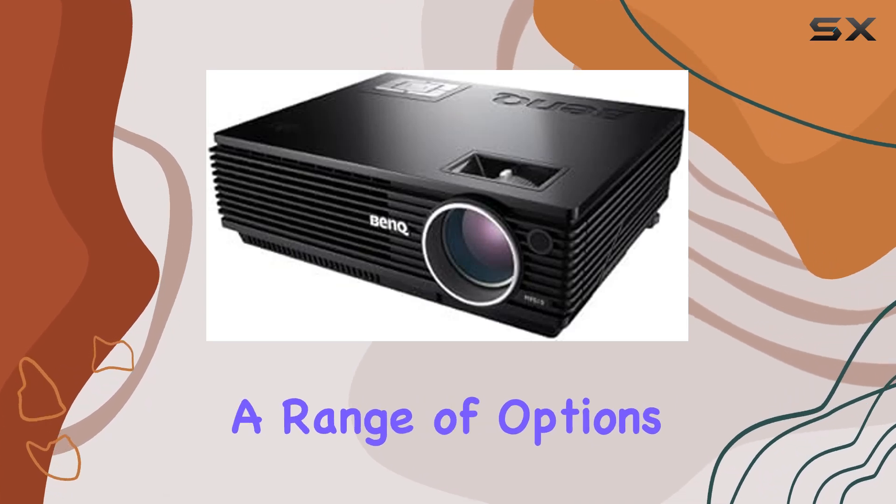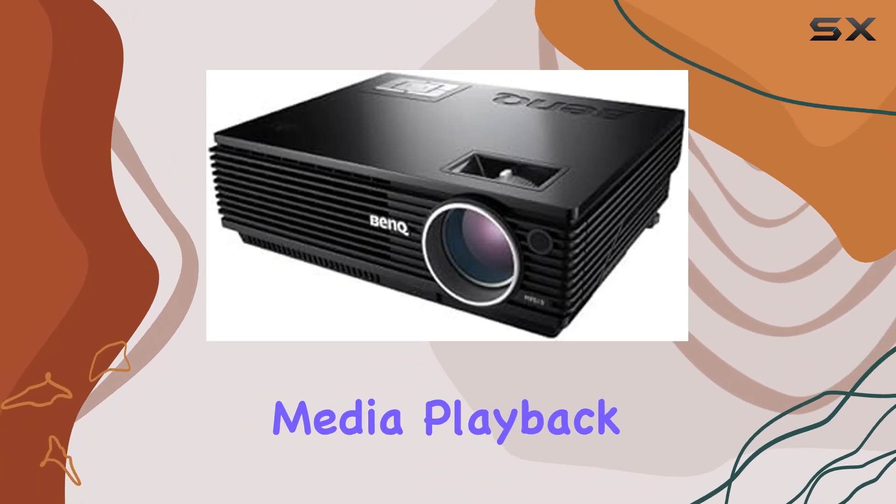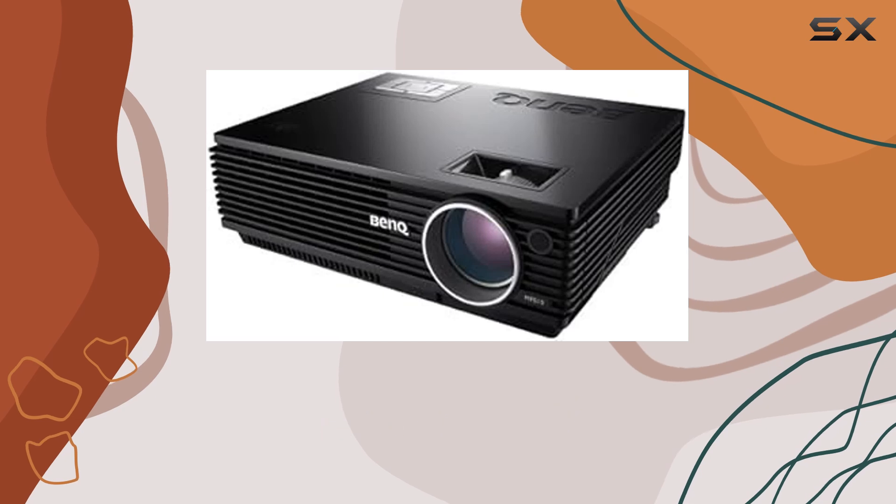Connectivity-wise, the MP610 offers a range of options to suit your needs. From USB ports for easy media playback to network connectivity for streaming, you have plenty of ways to access your content.